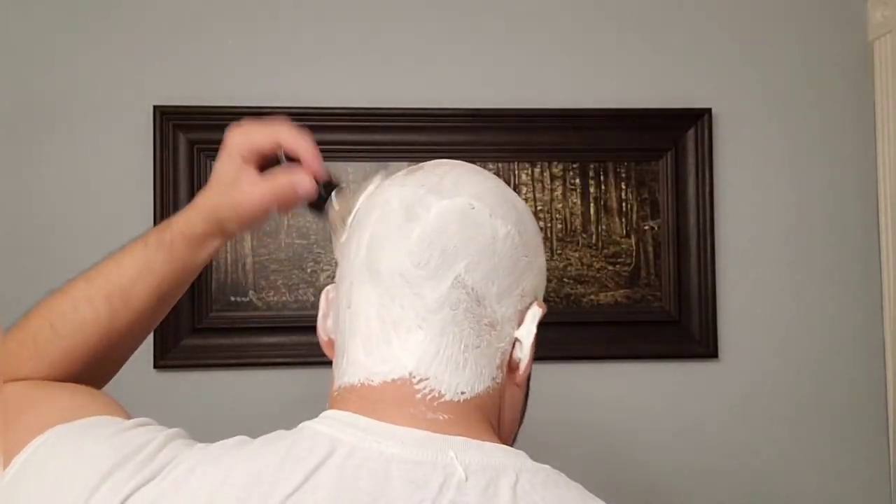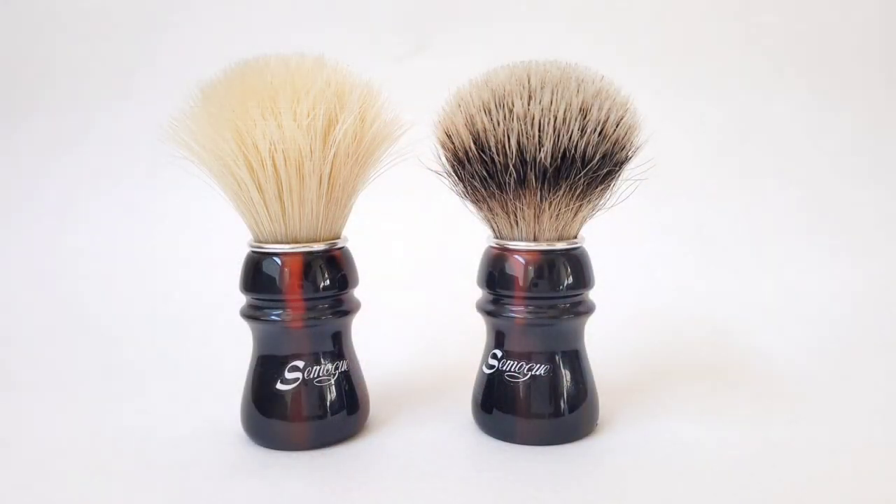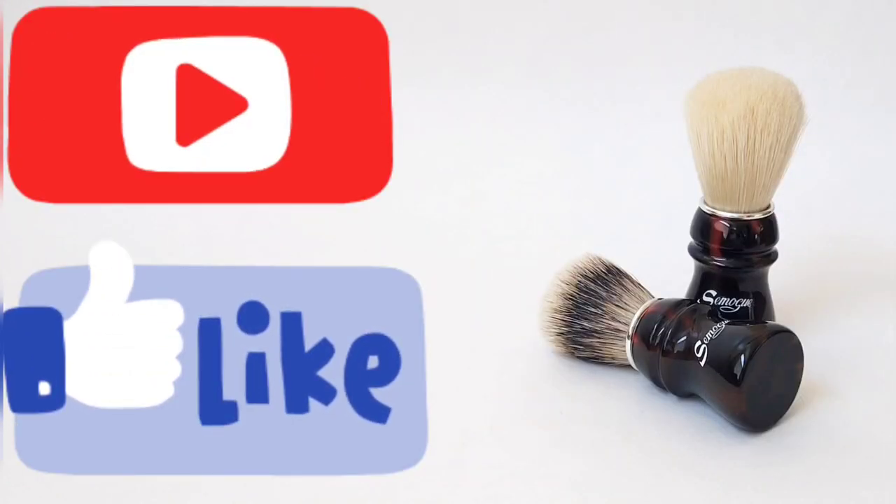Once again, this brush reminds me of the old ShaveMac D01 three-band silver tip hair from 2010, which I repeat is one of my favorite silver tip brushes. This particular brush has extra soft tips as well as a great backbone, which reminds me more of a two-band backbone than a three-band. And this is how the brushes look after a few uses — absolutely gorgeous. If you liked this video, please give me a like, subscribe to my channel, and I'll see you in the next one. Thank you so much.